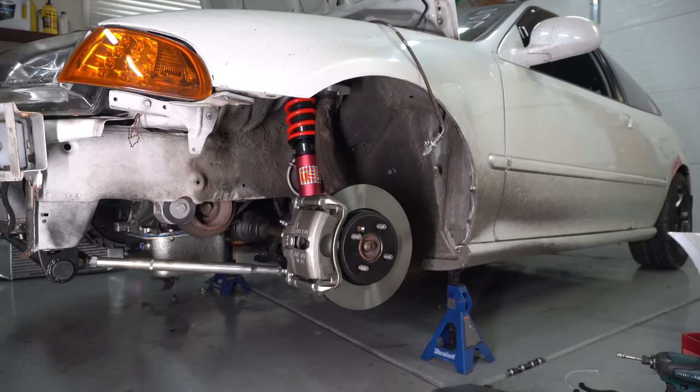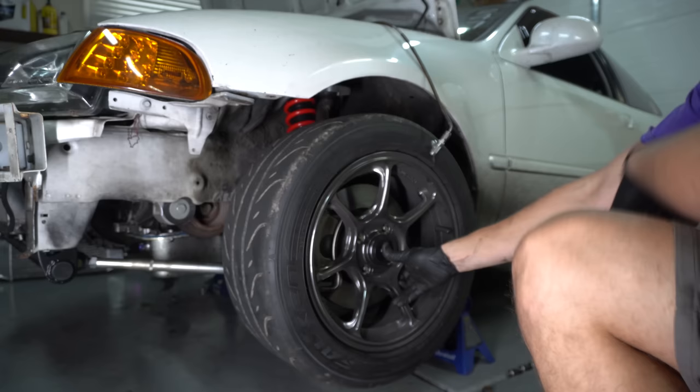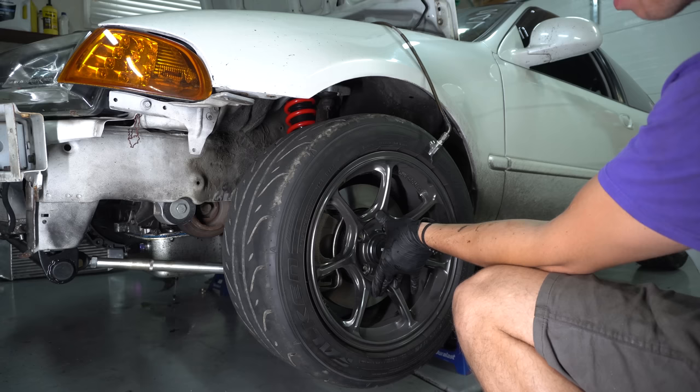I gotta see what it looks like with a wheel on it. Oh dude, that's freaking beast. It fills up the wheel well so nicely. The rear is going to look so comical now - that's freaking epic.